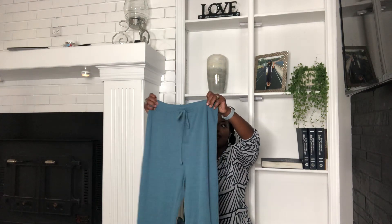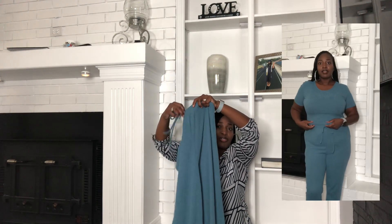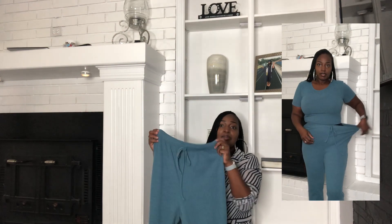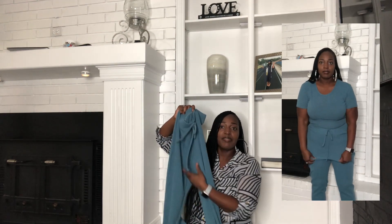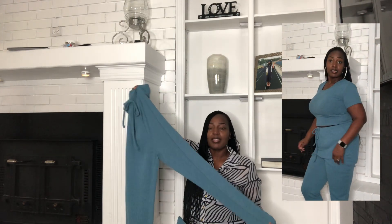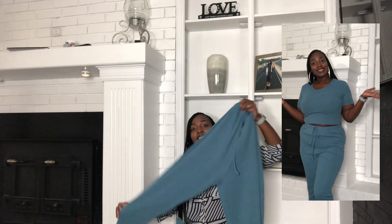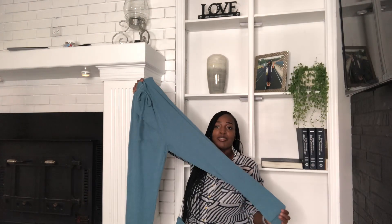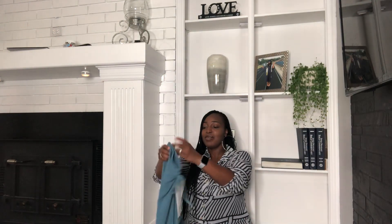One thing — the drawstring is non-working, so the string is just there for decoration and doesn't actually pull in your waist like I hoped it would. They are big and baggy in the front, but I'm going to keep them because when I'm lounging around the house I don't always want things tight on my body. I think these will be very comfortable and cozy for a Netflix night or just lounging around the house.